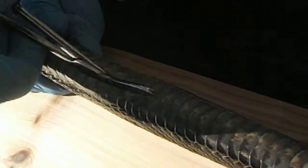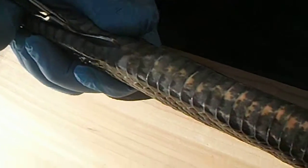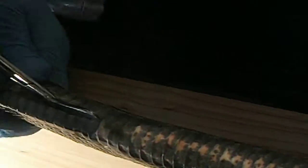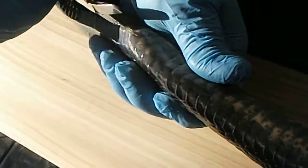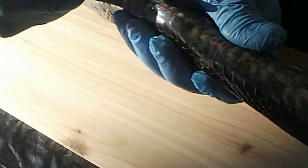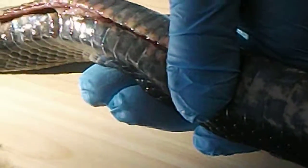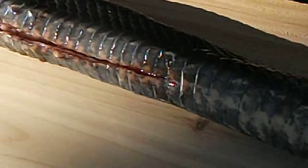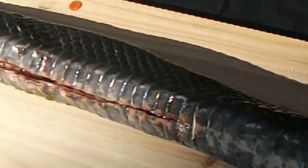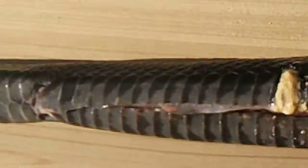Believe me, it's like performing surgery on somebody. I am on a snake. The doctor is in. It takes a while, but the reward is good. I can get bigger scissors and go faster if I want. Well, there's the gut line.